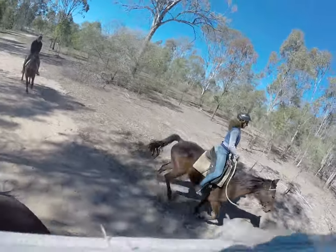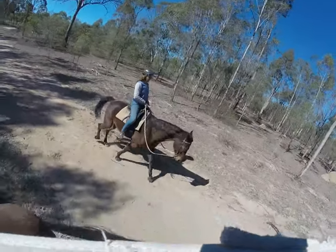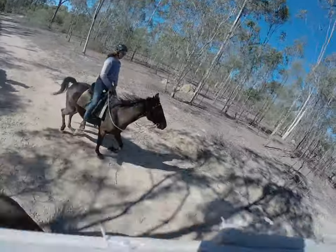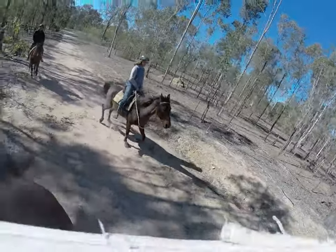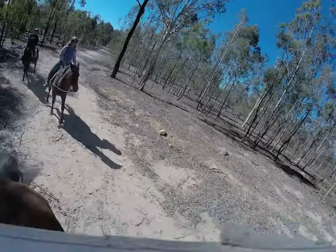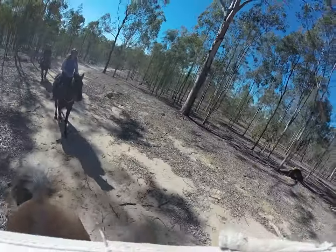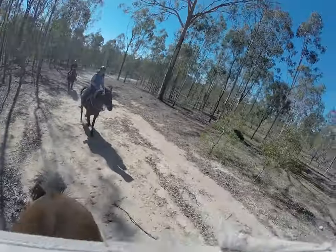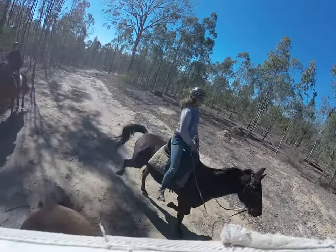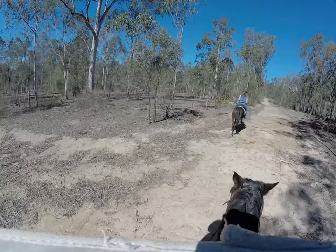He has a nice pace going, and now he's got trot. There goes Buddy — he's still going. Good work.